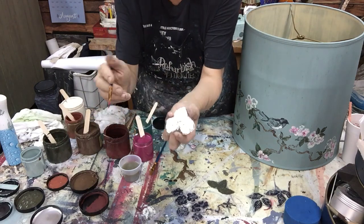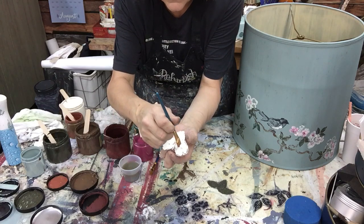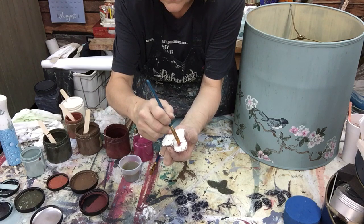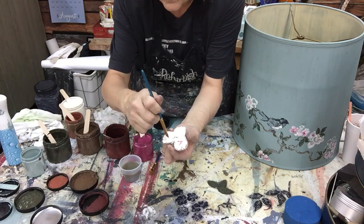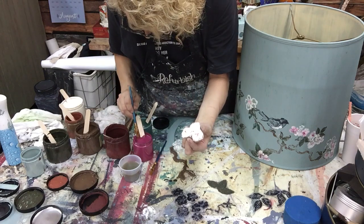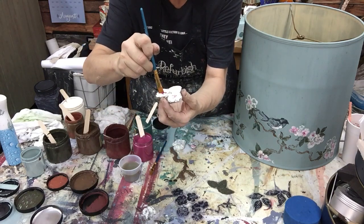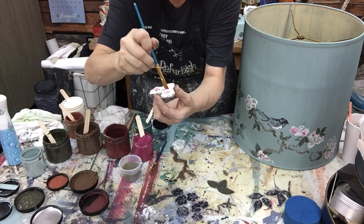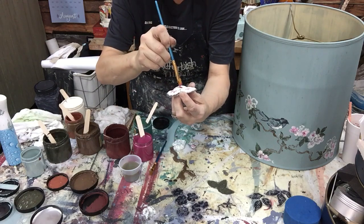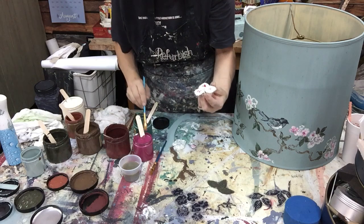All I do is go like this - I do like an X and then around there, and I just go all the way around. Yes, I'm dunking back in the color - I just do it. And even if you got it thick, don't worry about it because flowers aren't that perfect.